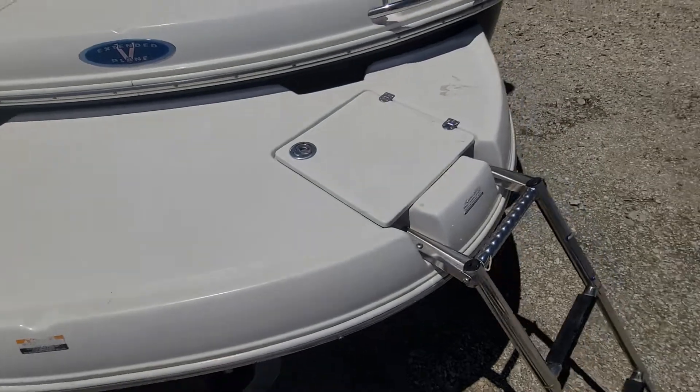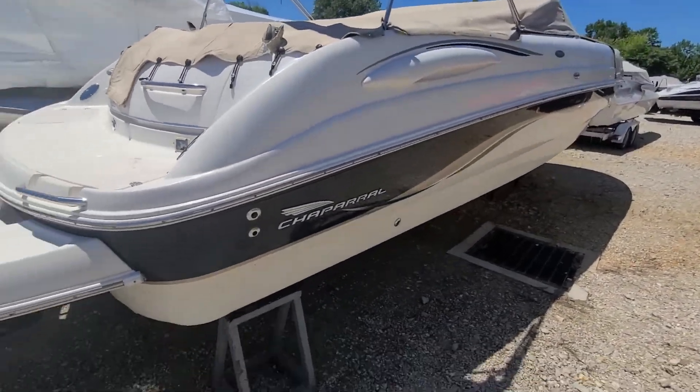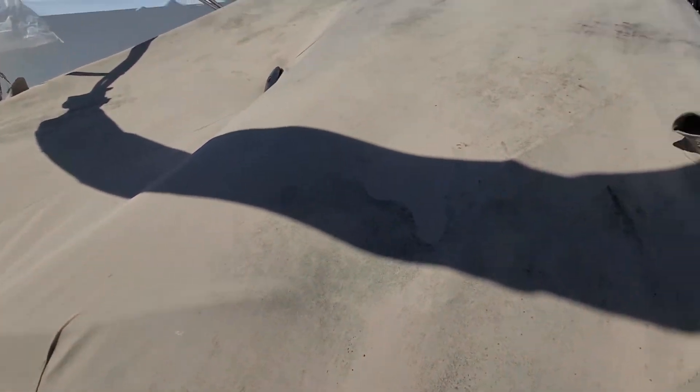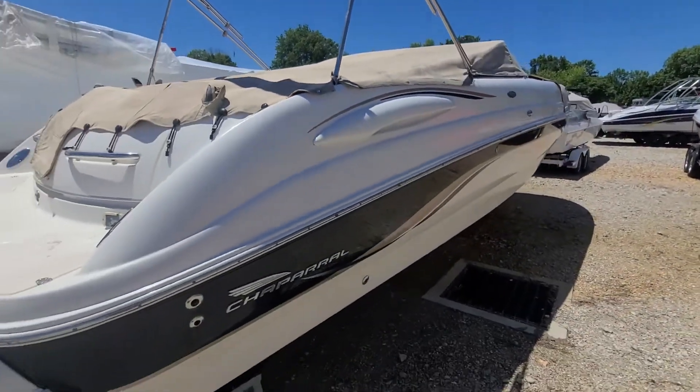Overall, it really just needs a bath but looks pretty nice. Cover's filthy so we'll power wash the covers. Give me just a second and we'll go inside.